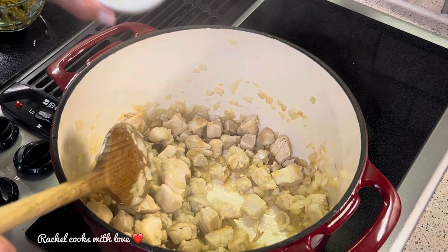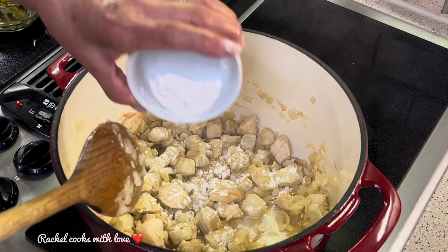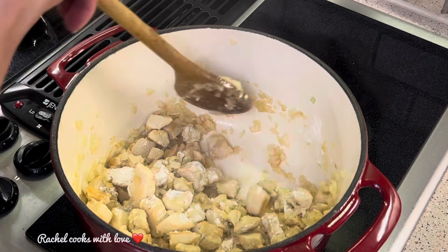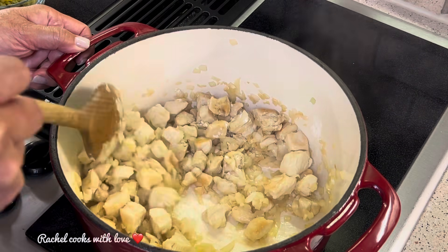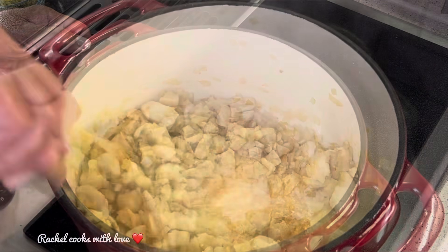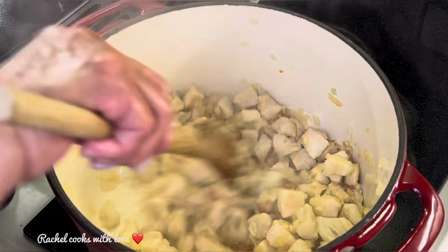Now I'm going to add a little flour — I have one tablespoon. This is going to give it a little thickness and make it nice and hearty. I'm going to move it around and let the flour get slightly toasted. Can you see how it's nice and golden at the bottom? That means our flour is nicely toasted.